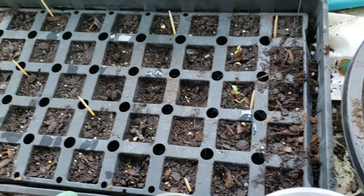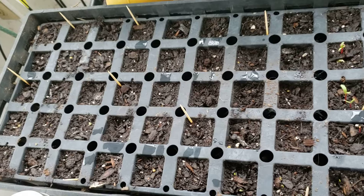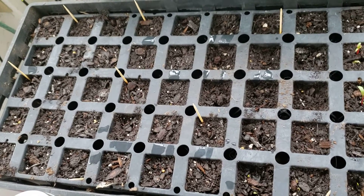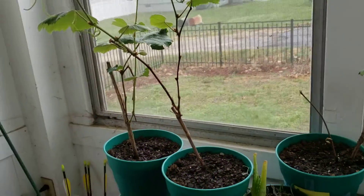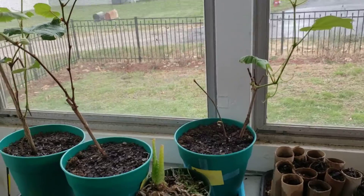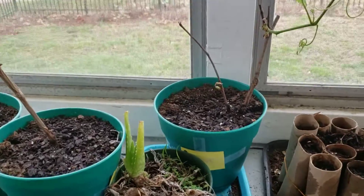We've got rainbow chard over here, and then to be sprouted we have butternut squash and some more pepper seeds over here. We've got three grape vines that we're planning on planting in the ground toward our back fence once it's warm enough. We've got an aloe vera.